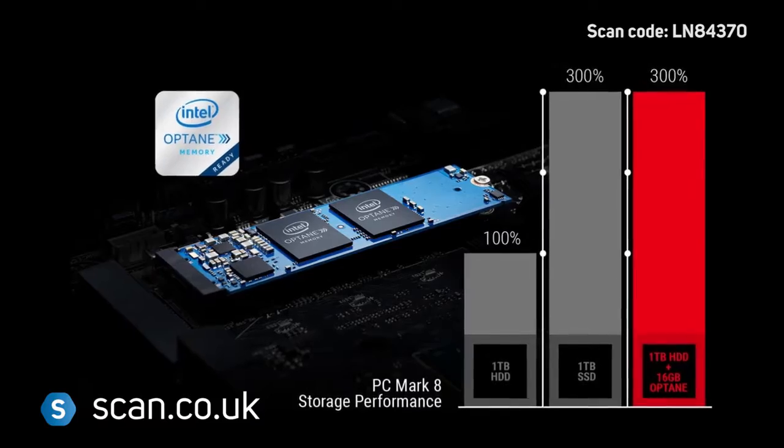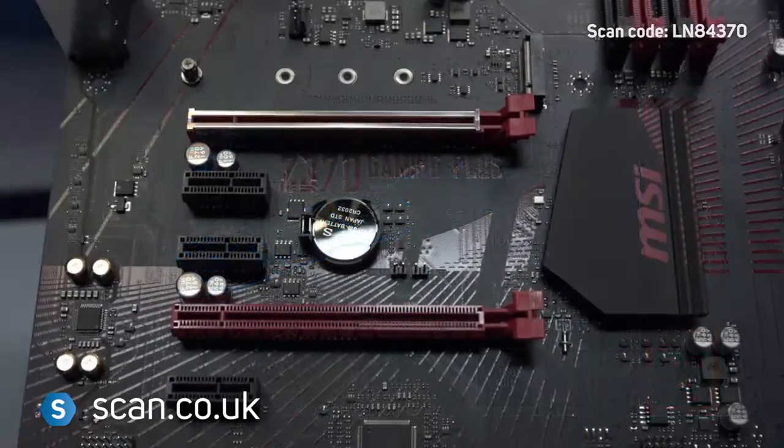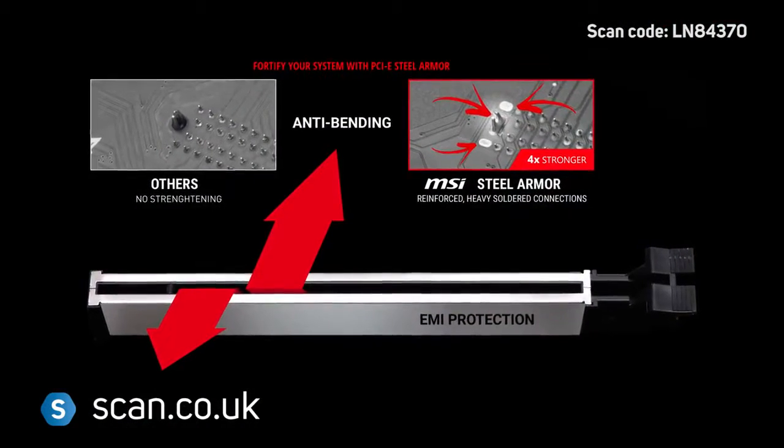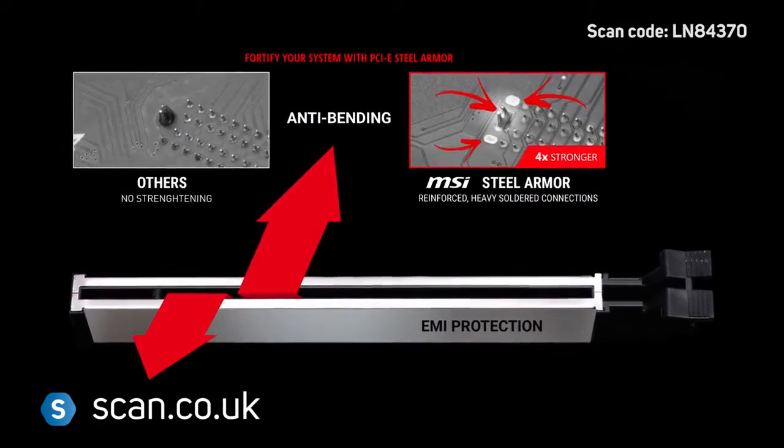Intel Optane is also supported. There are two PCIe Express 16x slots, with MSI's Steel Armor on the main slot for increased strength and durability.